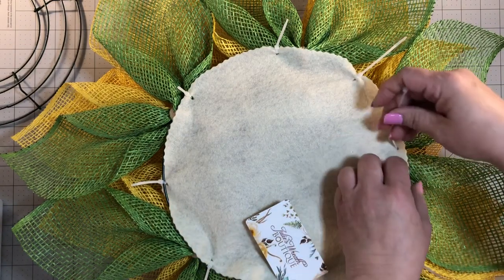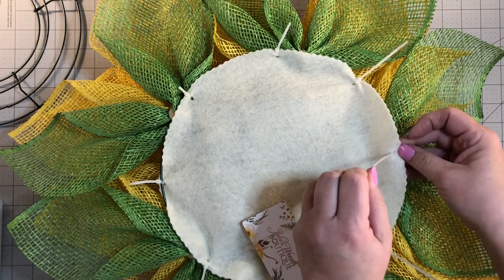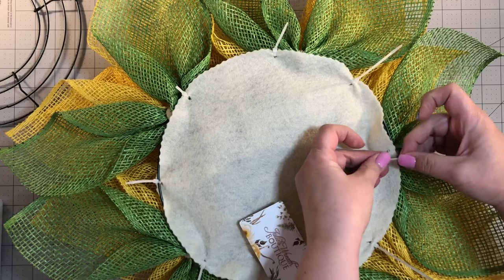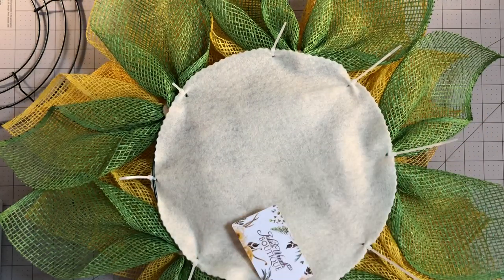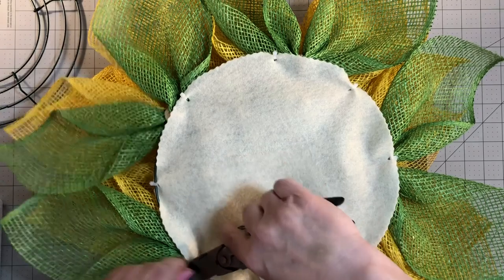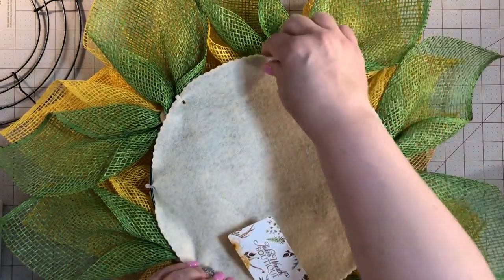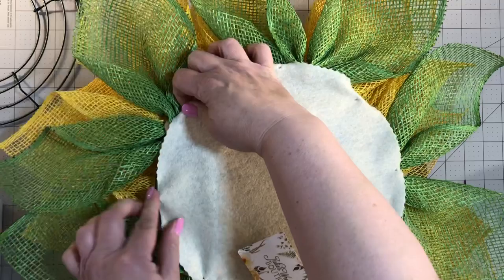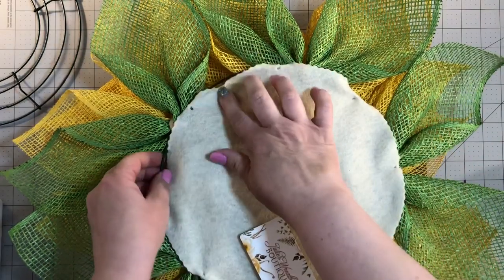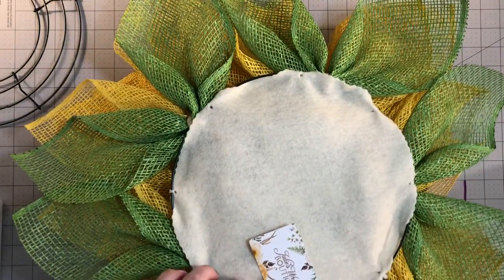Once you get all the zip ties on, you take your cutters and trim them all, then bend the zip tie underneath the wreath. The next question I get is where do you hang the wreath from — well, once all the zip ties are in place, I don't glue the felt down, so your customer can use any point on the wreath frame itself to hang their wreath.